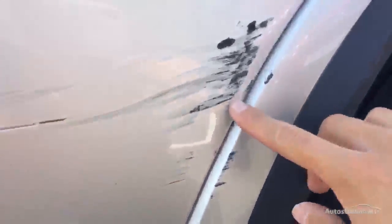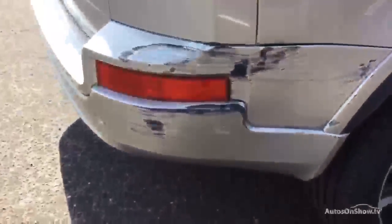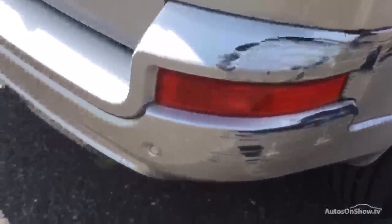Moving towards the rear arch and rear quarter — this is where it has got quite a bit of damage. As you can see there's a heavy scuff which leads all the way to the rear section, and it's very heavy. It has dented the rear bumper as well, and this whole rear quarter panel is very damaged.